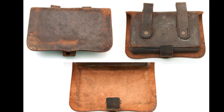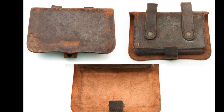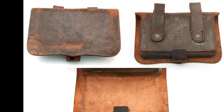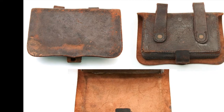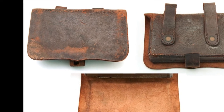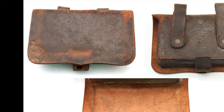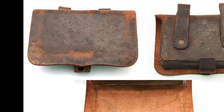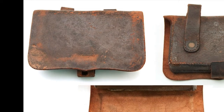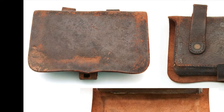Most of those seen today are the largest size, designed for .44 caliber, and there was a very slightly smaller version intended for .36. These were made in great numbers during the war years, and most were sold as surplus in the early 20th century, many in unissued condition. When I first became interested in Civil War artifacts back in the 1970s, pistol pouches were the most common original leather accoutrement on the market — a pristine example could be had for $15 or $20, but that's no longer the case. The metallic cartridge era swept in right on the heels of the Civil War, and percussion pistol pouches were not needed by the military in the post-war years, which may also hint as to why so many original pouches survive today.